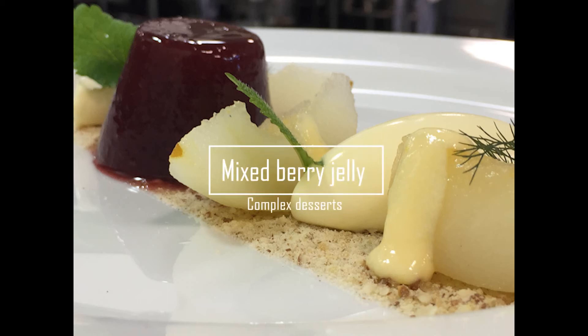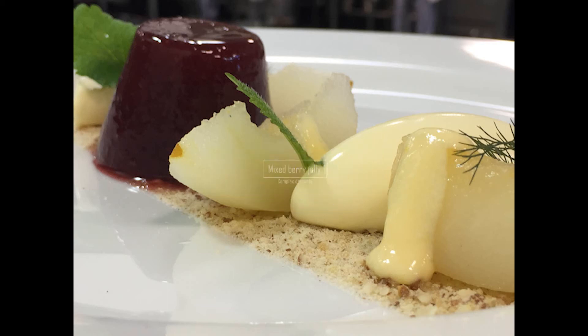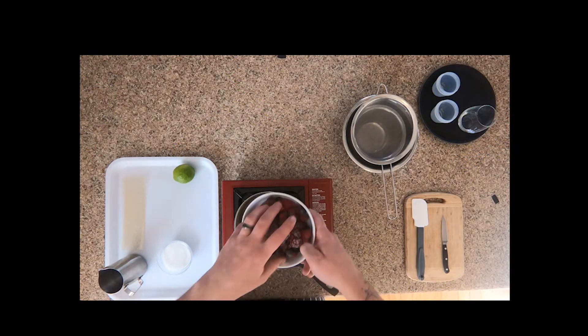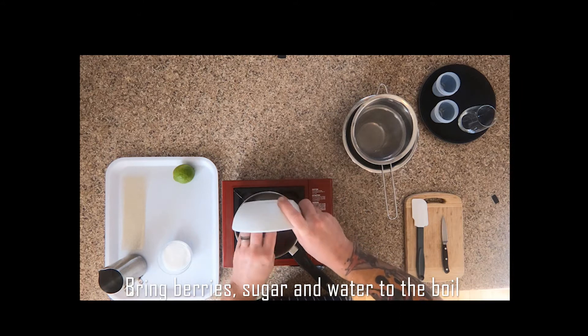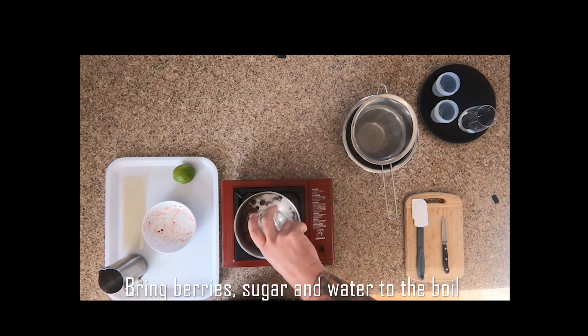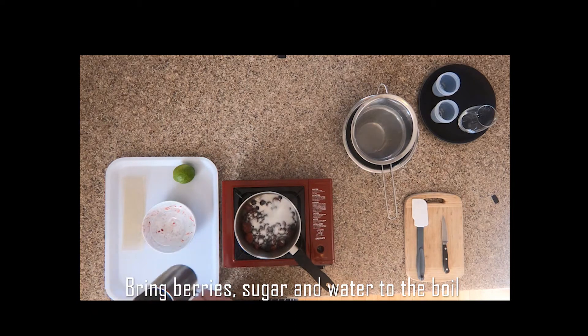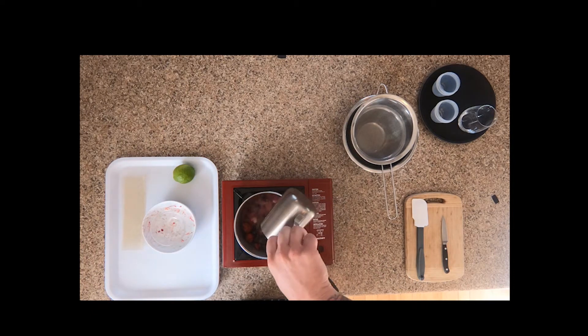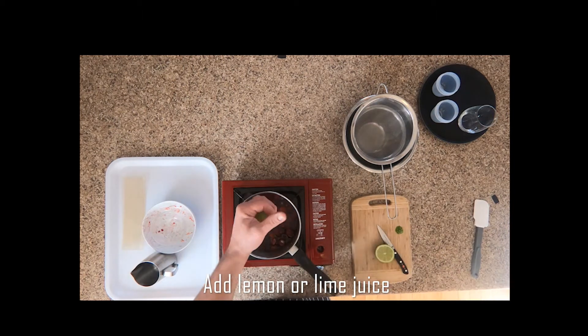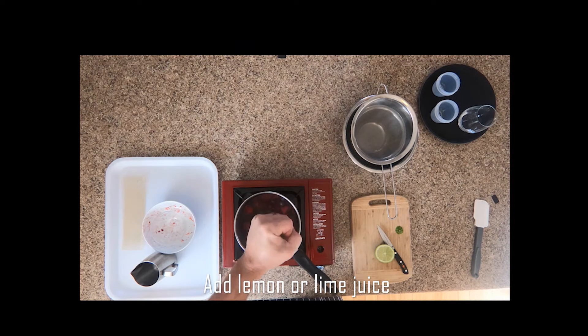Mixed berry jelly. First we want to get our berries, sugar, and water on the stove top on a medium heat and bring that up to the boil. You can swap the water out and add lemonade just to enhance the flavor — it's a good little addition. Let's squeeze our lemon or lime juice in there.